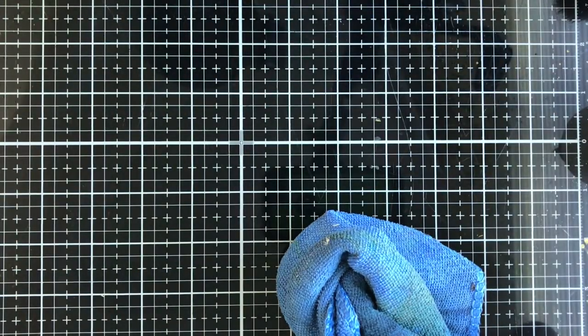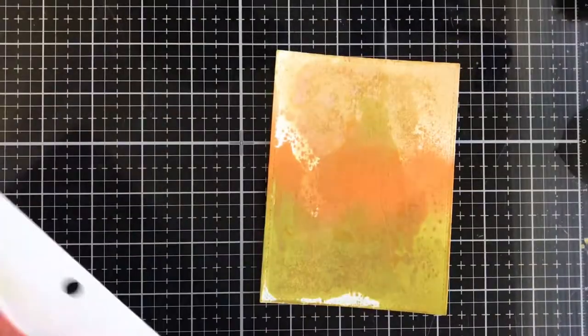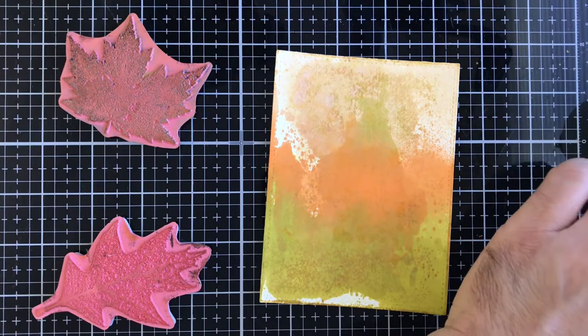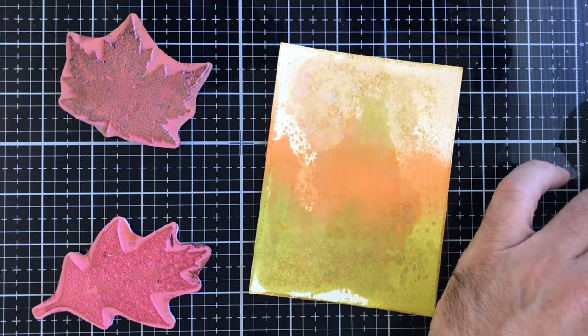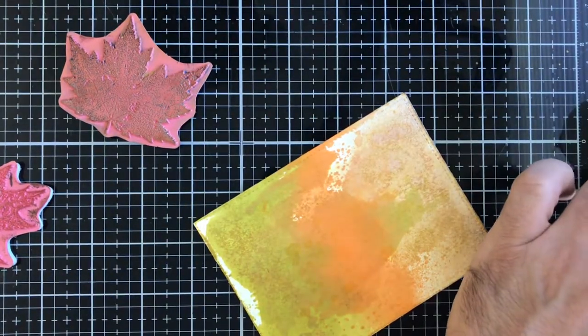We're done using our sprays. Through the magic of television, I have a panel that is already dry and ready to go. We're going to use this stamp set from Tim Holtz and Stampers Anonymous called Fallen Leaves. I'm picking a couple of leaves and coming in first with Ground Espresso distress ink. I'm using this shaving brush because the loose bristles give me a more loose blend effect, and I'm going just around the edges of our panel for an earthy look.